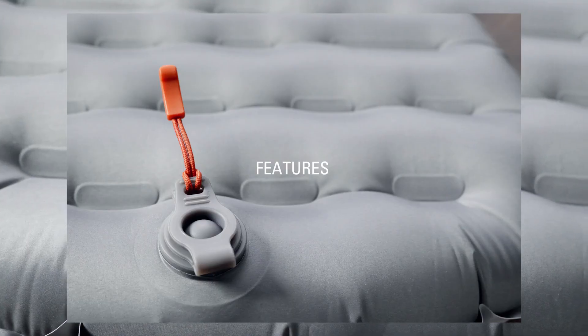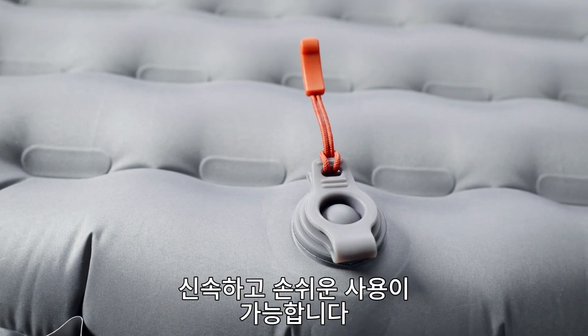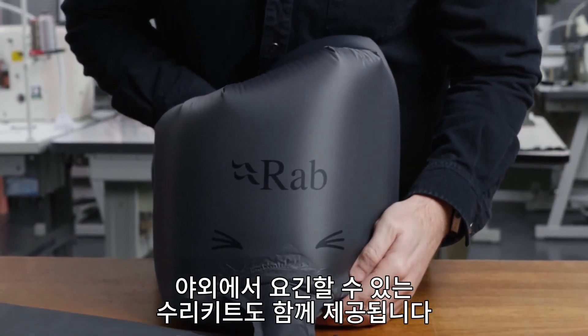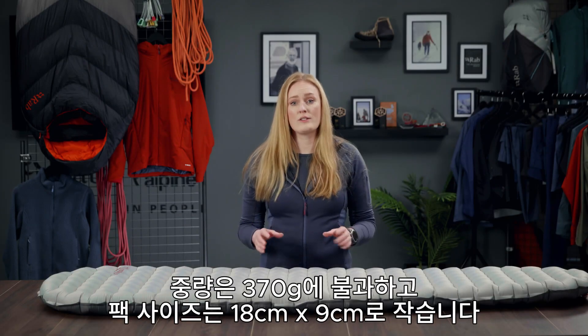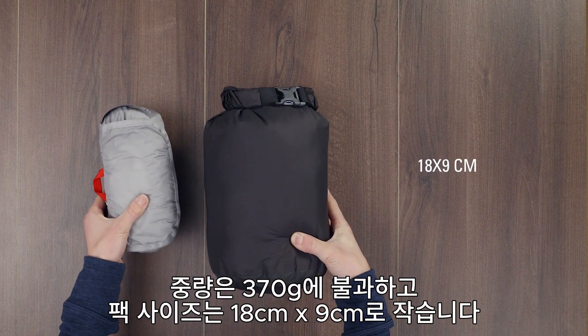It features a low-profile two-way valve and inflation sack, making it super quick and easy to set up camp. It also comes with a repair kit for any mishaps on the trail. It weighs in at only 370 grams and has a tiny pack size of 18 centimetres by 9.